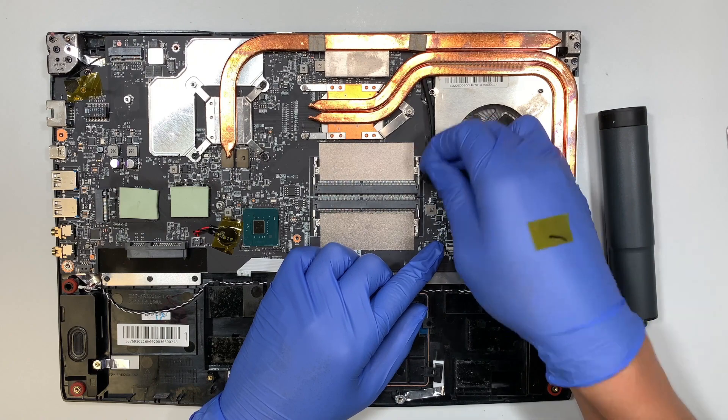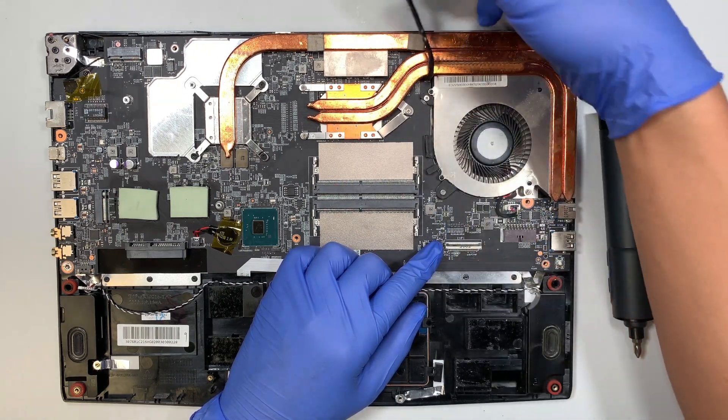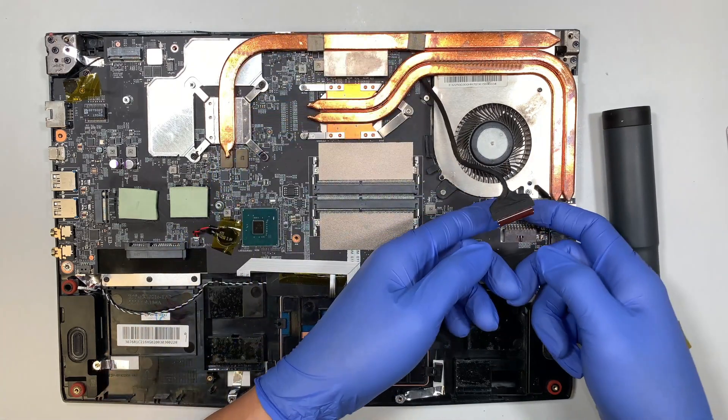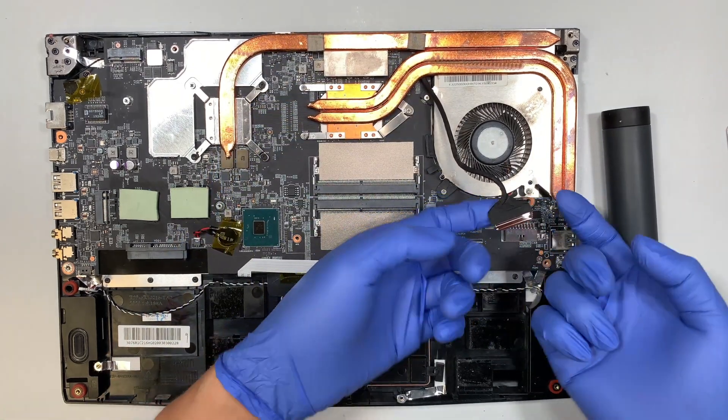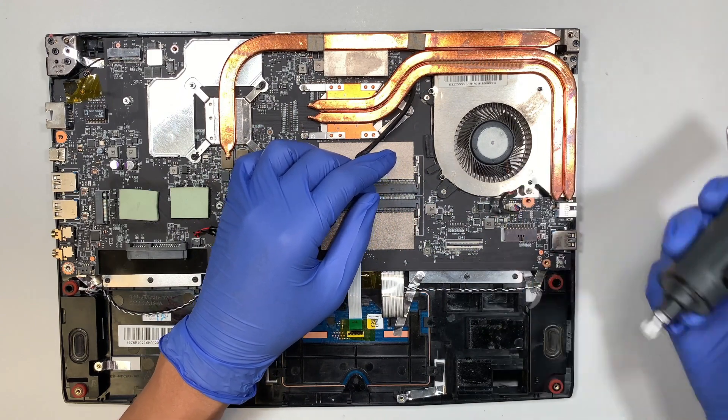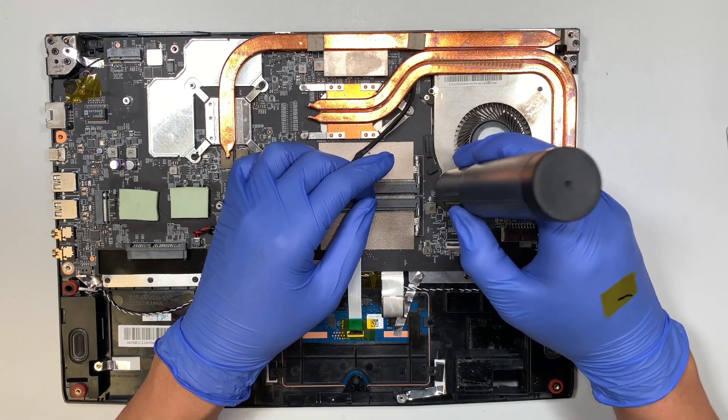Remove the LCD cable. Here is your CPU fan — to remove the fan, pull the connector straight up, then remove the screw.